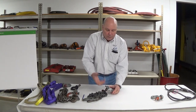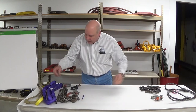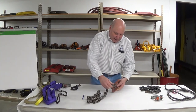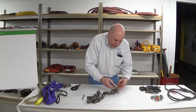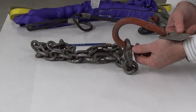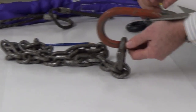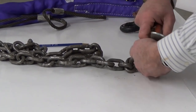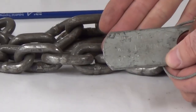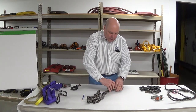Now we have another style right here — this is the bad chain. We have some incomplete tag information. In this case it shows 12,000 pounds and it's noted as a two-leg assembly because it has 60 degrees marked. But I'm missing a leg on the sling, so I already know it's a problem. From a physical standpoint, let's take a look.